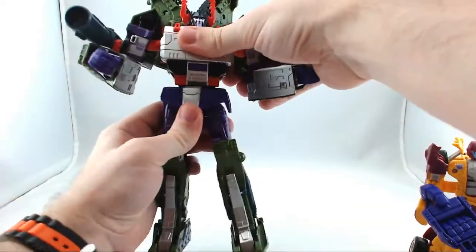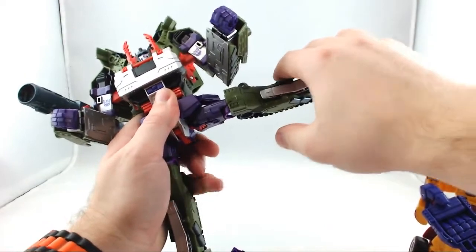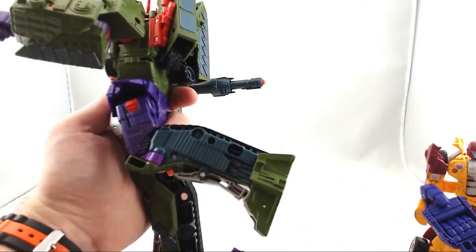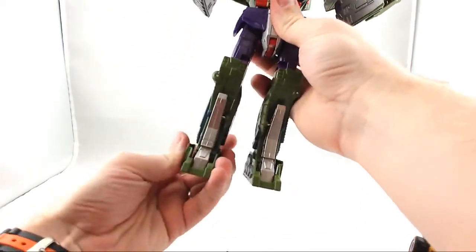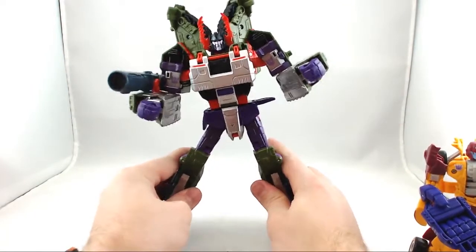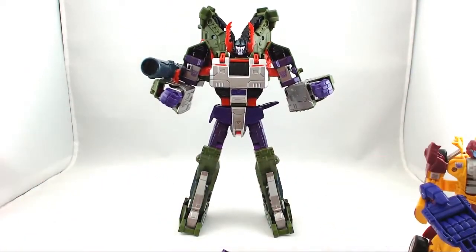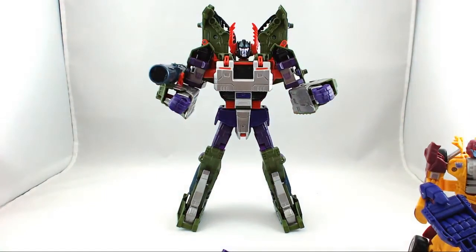He does have waist rotation, and he also has a ratchet both outward and backwards and forwards. He does have a ratchet at the knee, but he can only go back about that far because of the treads. He does not go forward at all at the knee. The feet have a little bit of wiggle in them, but it's not really enough to call it ankle tilts. If you click these legs out one each, he's going to sit on the edge of the inside of his foot. But he's still stable and it still looks like a nice pose for him. Definitely a powerful, powerful Megatron.